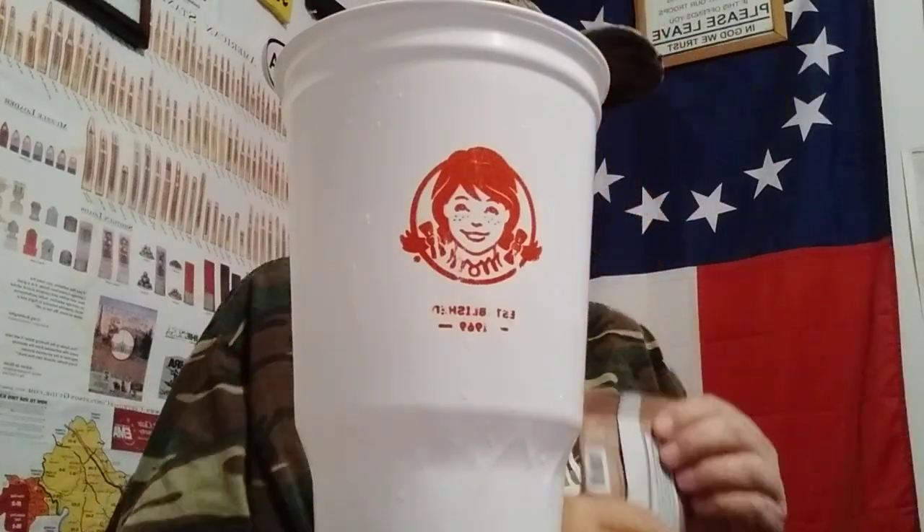I've got my little cup over here, I've got a straw, and a spoon to mix it up with. So let's try this. I'm going to pause this, mix this up, and then I'll come back and give it a try.